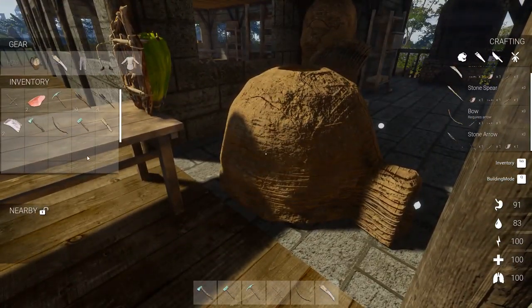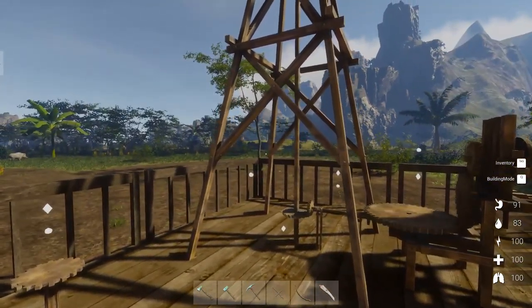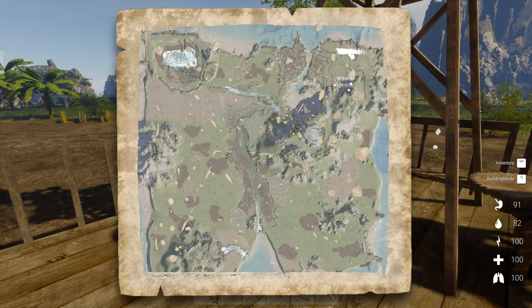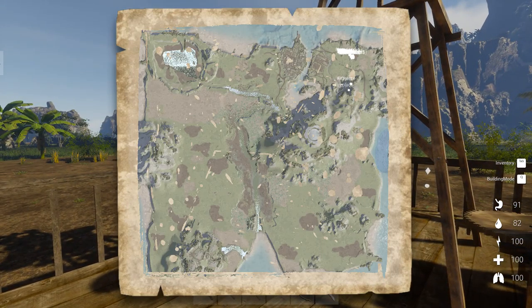Okay, so I got myself sorted out — definitely got a lot more storage space now, which is good. We got ourselves a map, so we might be able to do a little bit of exploring. In fact, maybe we'll go check out what that ring is down over sort of the middle there.